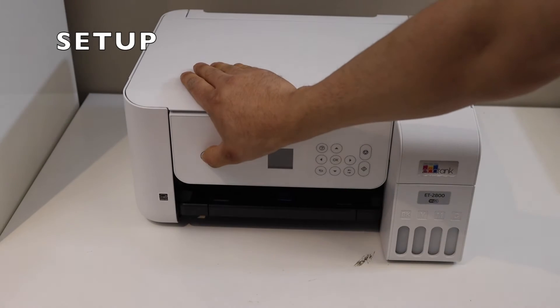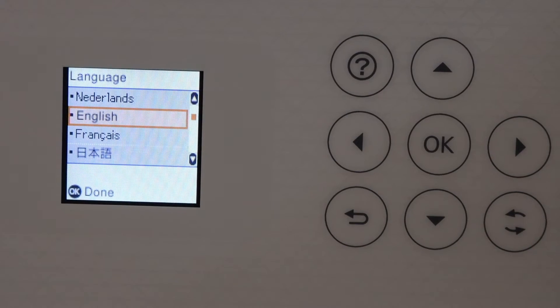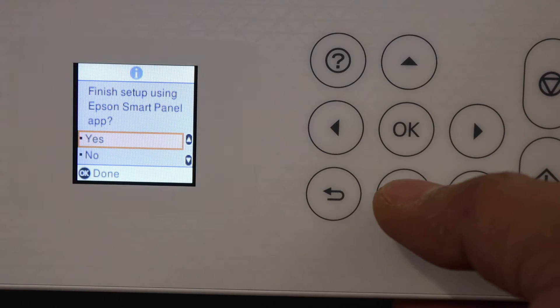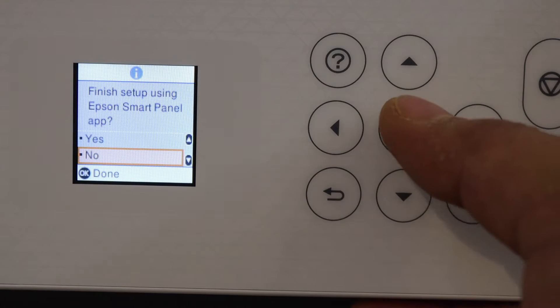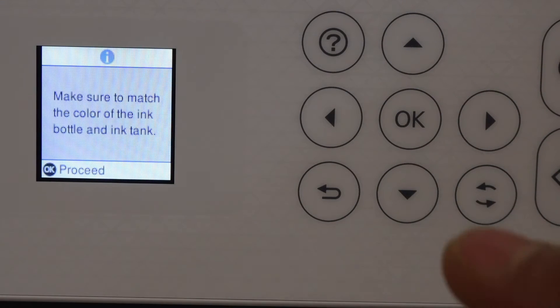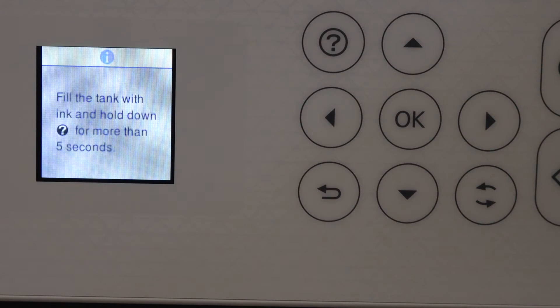Switch on the printer and go to the control panel. Select the language and click OK. On the next page it recommends using the Epson Smart Panel app, but select No so we can quickly finish the setup without any issues. Click OK.